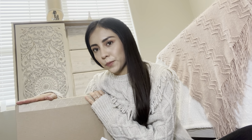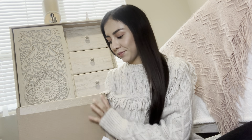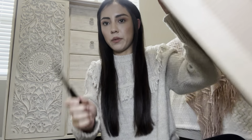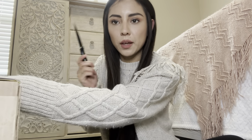Guess what we got in the mail. Bienvenidos un día más a mi canal. ¿Qué creen que nos llegó en el correo? We got a package. ¿Les parece? No tengo tijeras, solo vamos a abrir con un cuchillo. I don't have scissors, so we're going to open it with the knife.